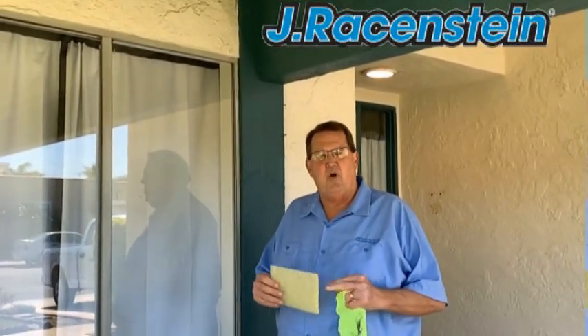Hi, Doug from JRagency, bringing you a product that we found to be remarkable in our industry. It's called the Honeycomb.